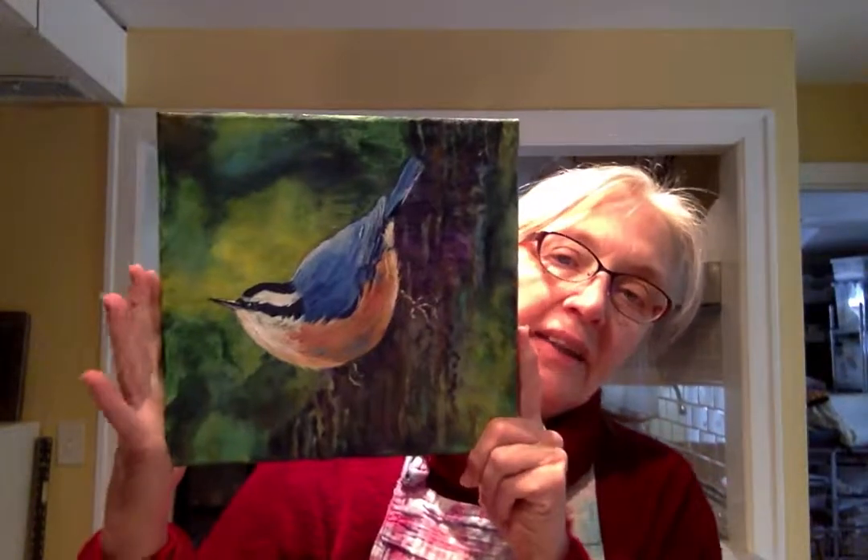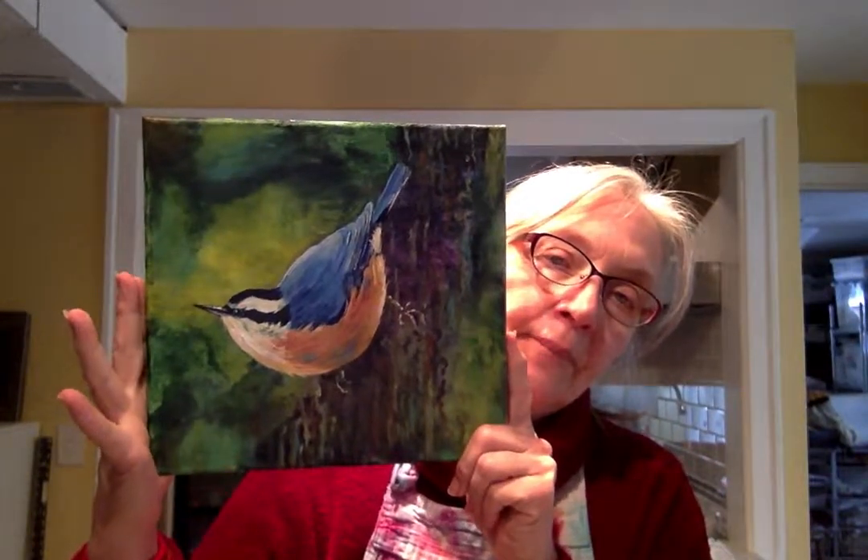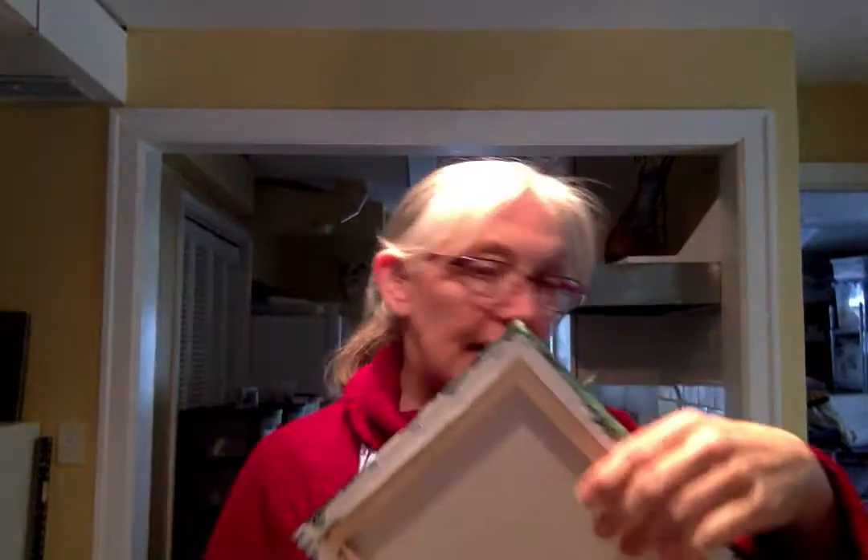Hi! Sefa Nesved artist here again today with you doing another video. Recently I had a question, a comment on one of my paintings about how I do my backgrounds. So today I'm going to share a little video with you. This is one of the paintings that I had posted, and they were wondering about how I got those wonderful backgrounds, so I'm going to show you a quick little demo on how I did that.